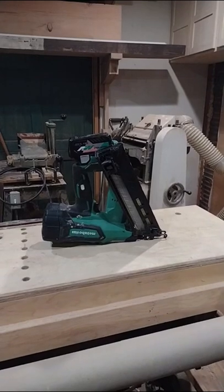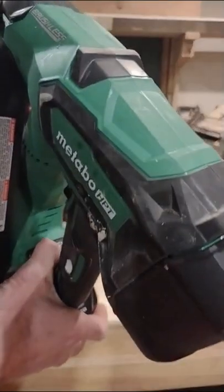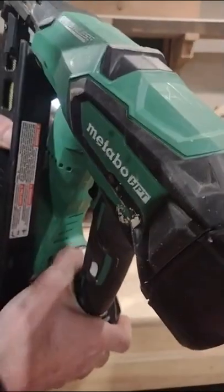There are two steps to arming the gun. First, there's an unlock slider on the side of the handle, then hold the green power button down for a few seconds and the gun is armed.